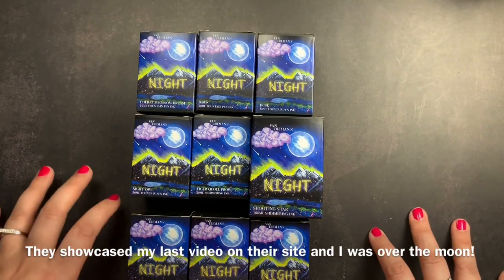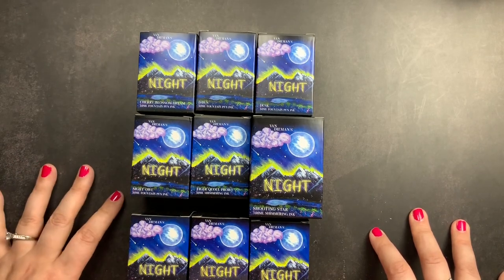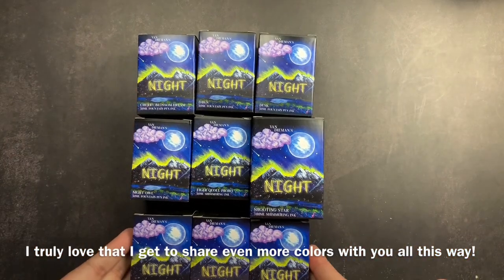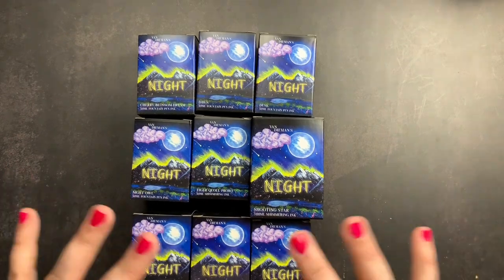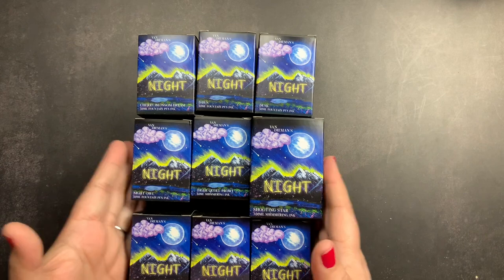They've been so complimentary towards my videos and super generous, including free inks when I order. I ordered the top six inks and they actually sent three as a thank you for my continued support of their shop — I think that's amazingly generous of them.